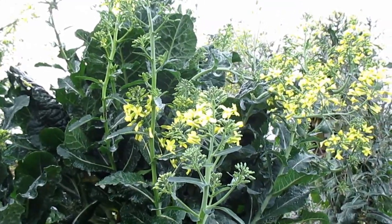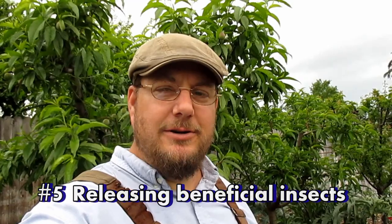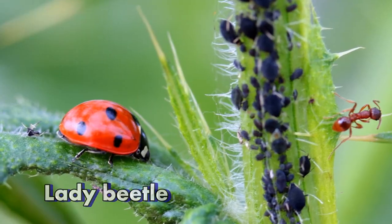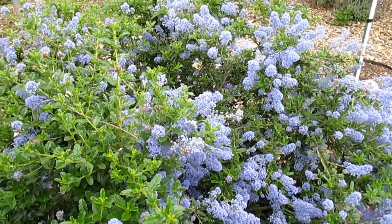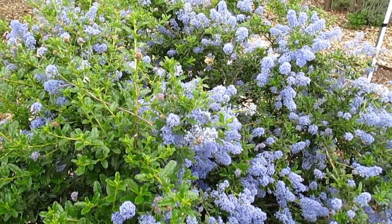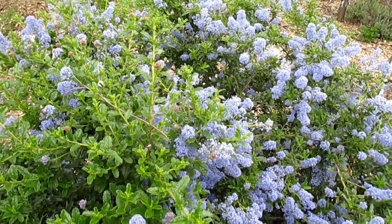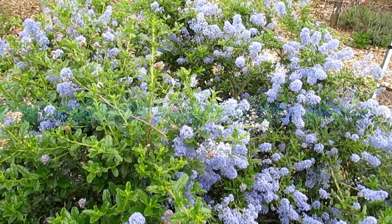This brings us to the next method: releasing beneficial insects into your garden intentionally. You can purchase beneficials like the lady beetle or ladybug and also the green lacewing online. When they arrive, they'll come with instructions on how to best release them into the garden, so follow those closely. This is one of my all-time favorite methods because it really is connecting with nature, and that's the balance we're trying to strike in our garden designs.